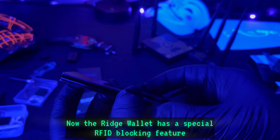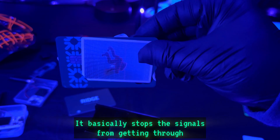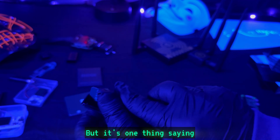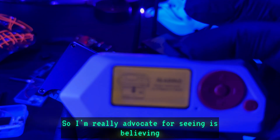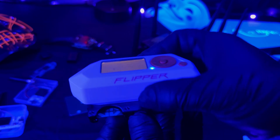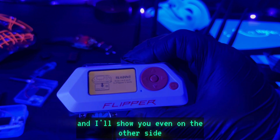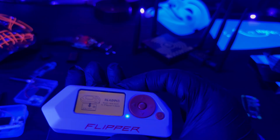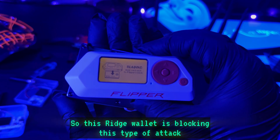The Ridge wallet has a special RFID blocking feature — it basically stops the signals from getting through. It's one thing saying you can do something, and another thing showing it. I'm an advocate for seeing is believing, and as you can see, I cannot grab the card information. Let me flip it over and show you the other side — nope, I still can't get the information.